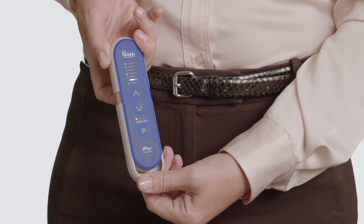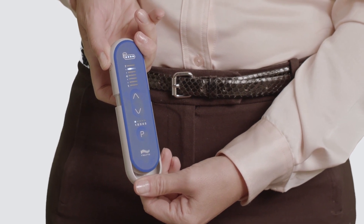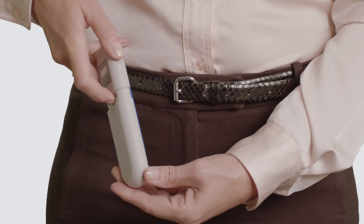Continue holding the red stimulation off button. The illuminated numbered levels will then begin to light up from bottom to top, indicating the impedance check is in process. The remote will then beep when the impedance check is complete. Once you hear the beep, you can release the red stimulation off button.